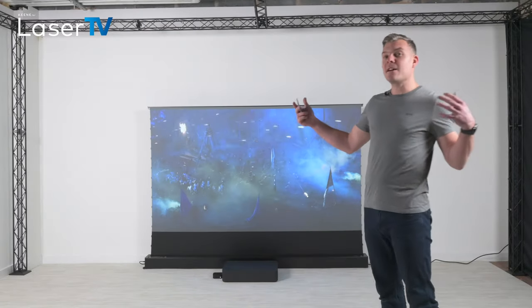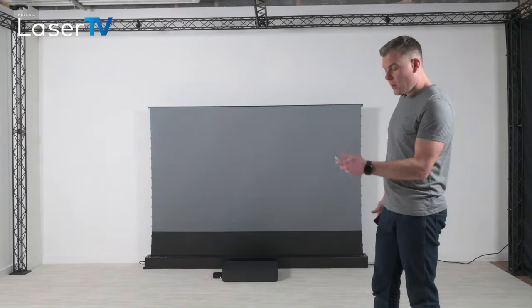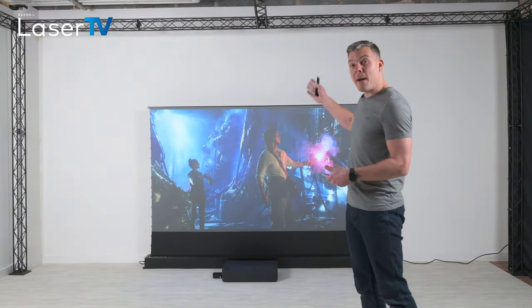That's with the curtains open and maybe even some lights on. Our studio lights here are quite bright and I'll put them down halfway so you can see a comparison between the two.